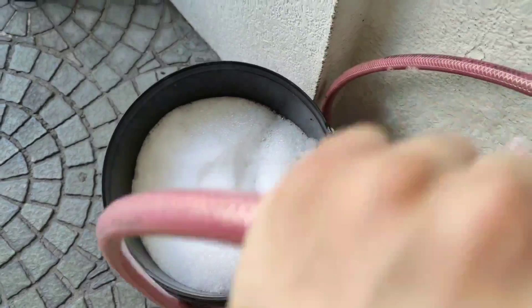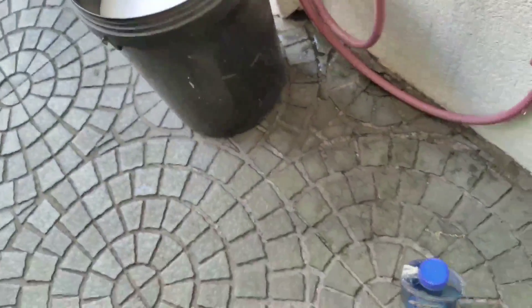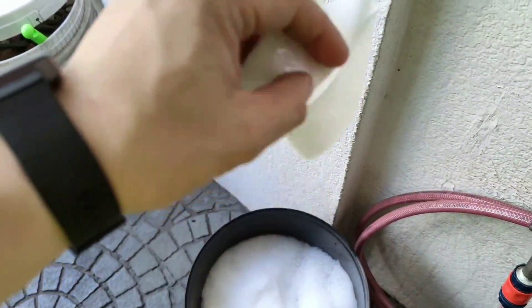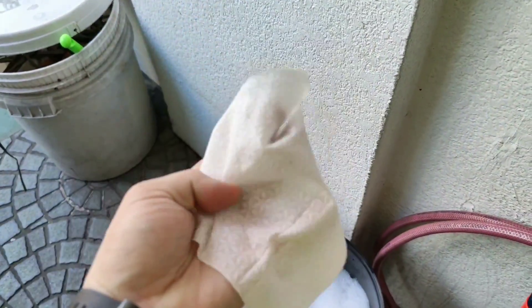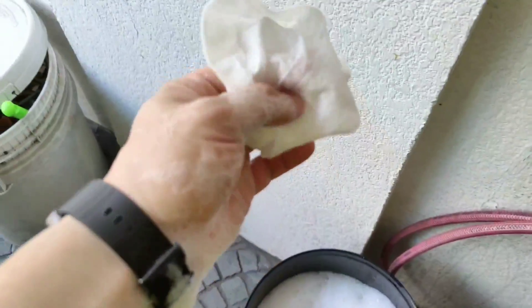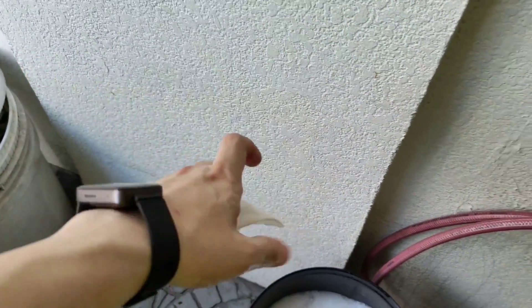We're done with the solution. Next is to get ourselves some wipes. These baby wipes — I can use these to wipe. Since I won't be keeping them after wiping all those groceries, I'll be throwing them away. I'll also make sure my hands are safe, so I'll be wearing my gloves — these are pretty cheap plastic gloves that you can dispose of immediately after use, as well as the wipes.